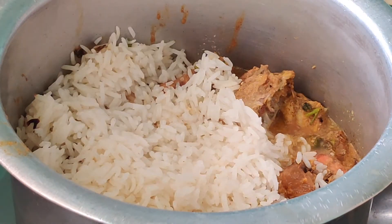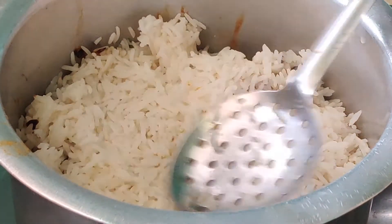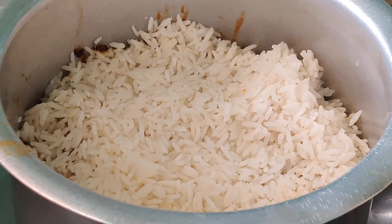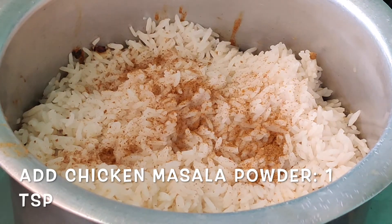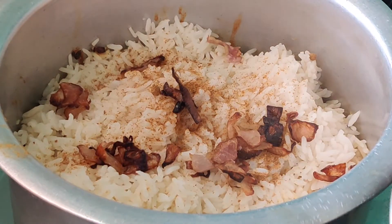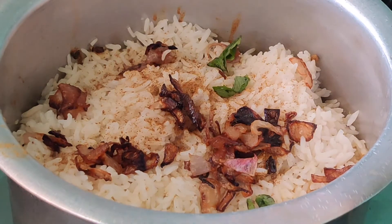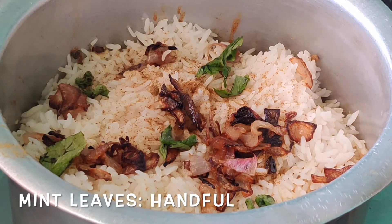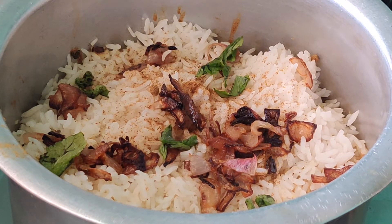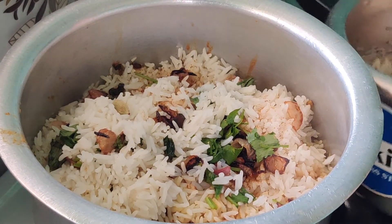Give one layer of rice on top of the chicken pieces, then garnish with coriander leaves, mint leaves, fried onions and ghee. You can then add another layer of rice on top of that garnish. Alternatively, you can transfer all the rice first and garnish on top. After adding the rice, add fried onions, coriander leaves, mint leaves, and 1 teaspoon of biryani masala spread evenly on top.